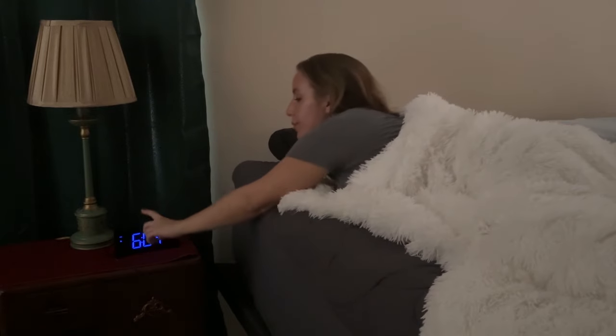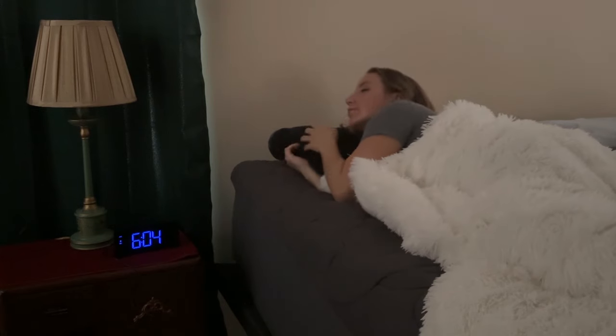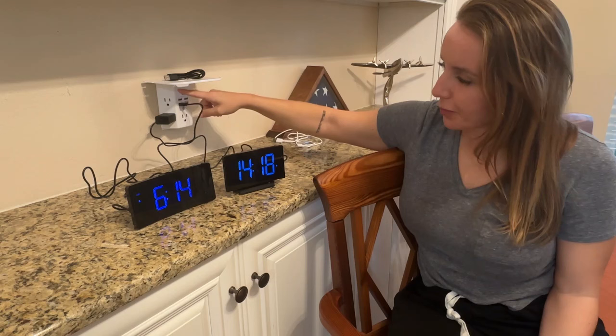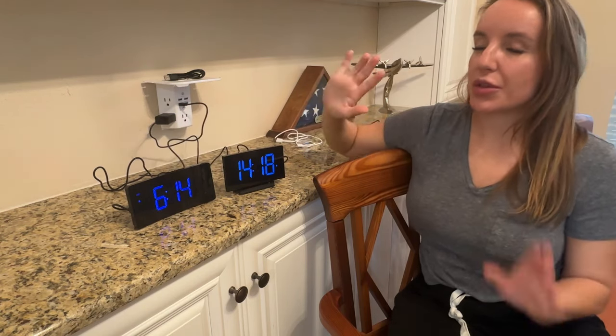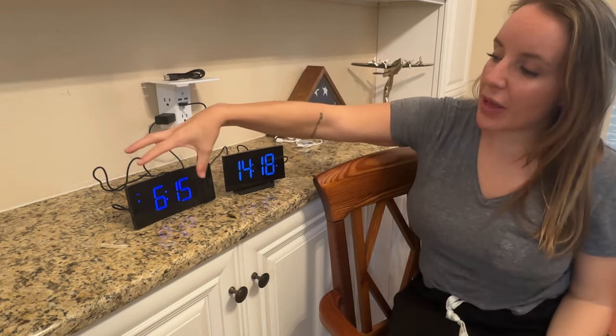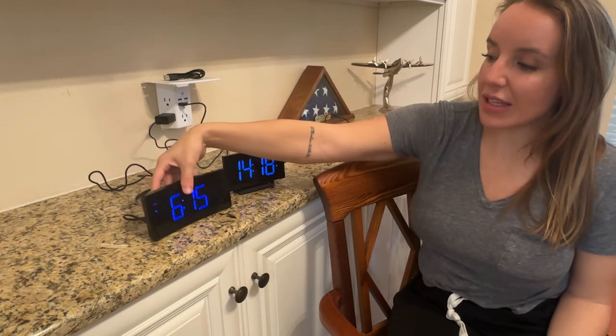It's really great to have a snooze function. There is a USB-C port right here, and it is a USB-C cable, but it does also come with the outlet adapter, which is really nice. So either setup that you have, you're covered.